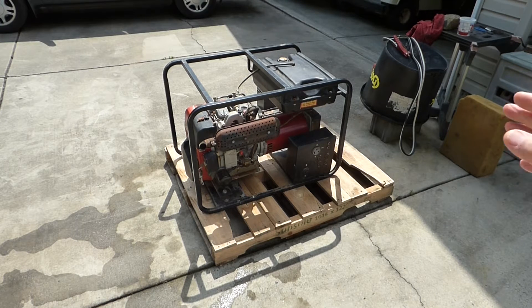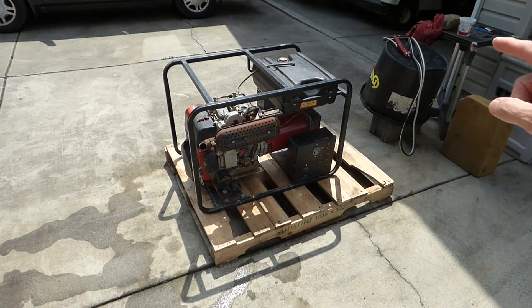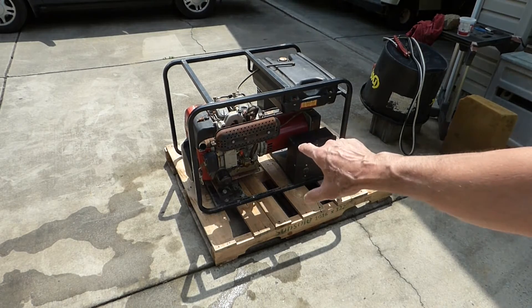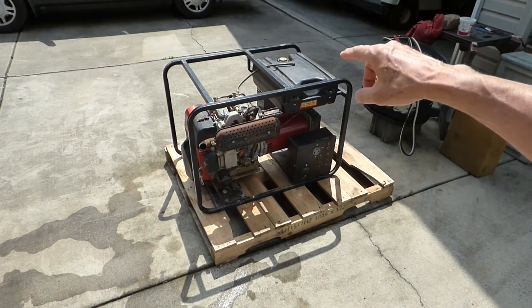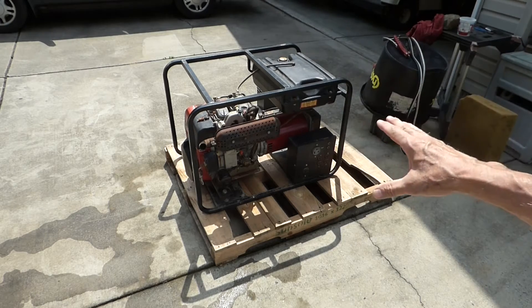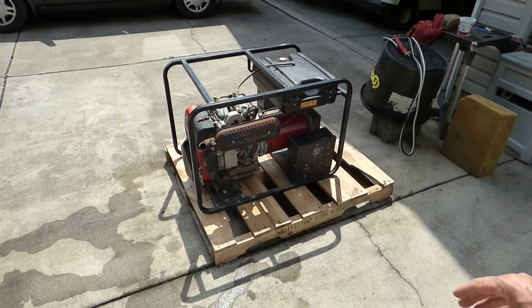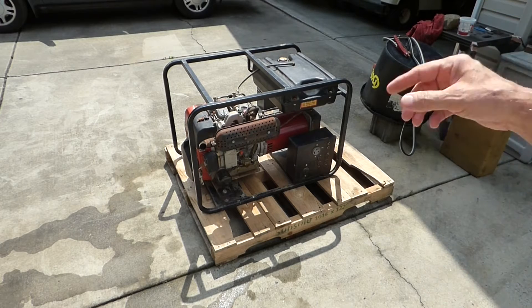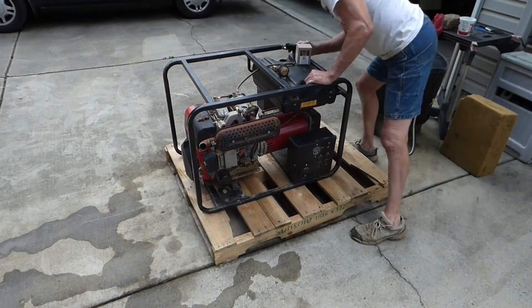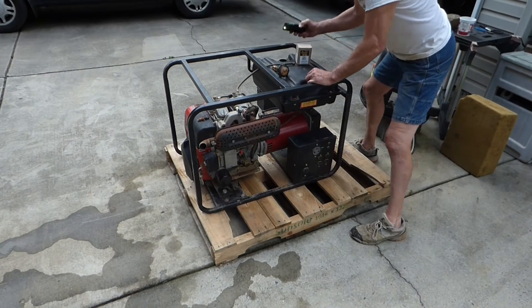But before I do that, I want to make sure that the diesel tank is empty. Then I'm going to put some fresh fuel in it, run the hand pump, and see if I can pump it through with the fuel filter off and flush that out. And then we'll get it all hooked up from there, pump it through, bleed the lines, and see if we can get it going.